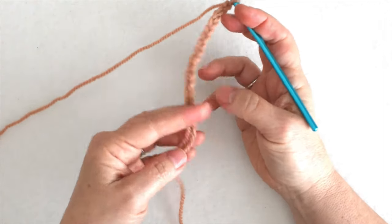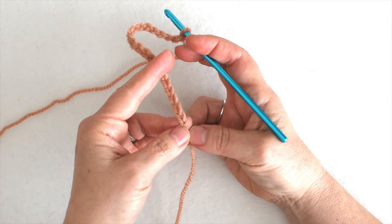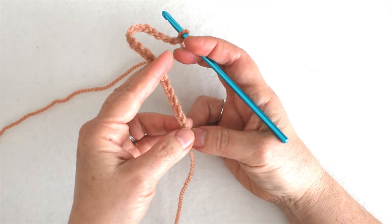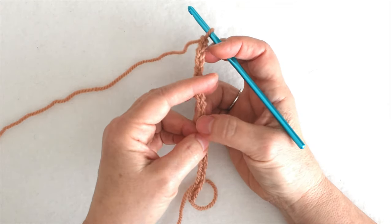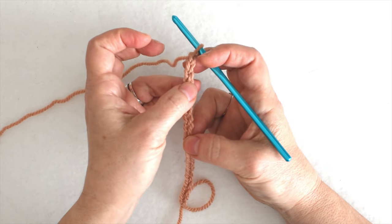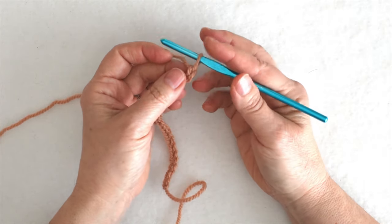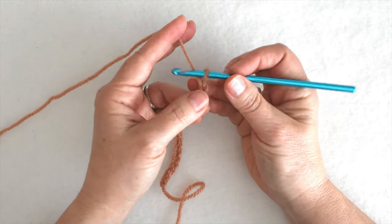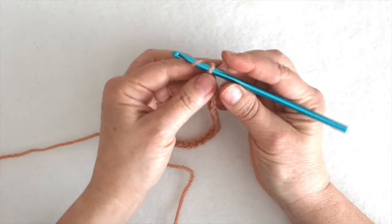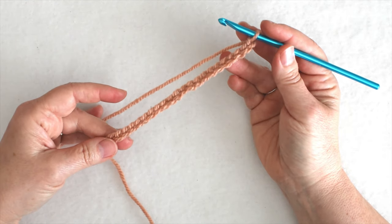Let's see if I have a multiple of two chains. I don't count the slipknot, so I just count the stitch above the slipknot — that's 20, then 21. I don't count the stitch on my hook. That loop on my hook is not a stitch, so I need one more. I've got 22 stitches, so I have a multiple of two stitches.